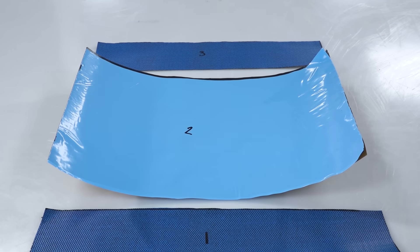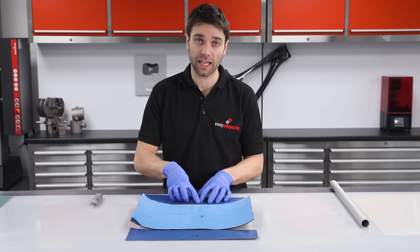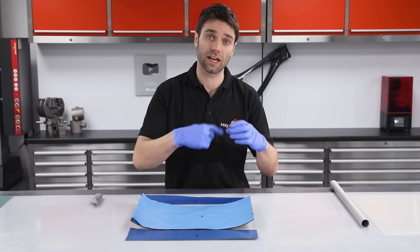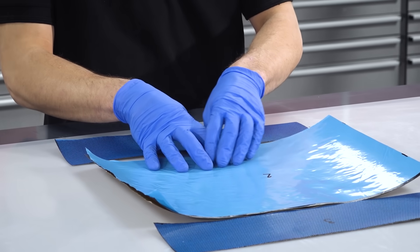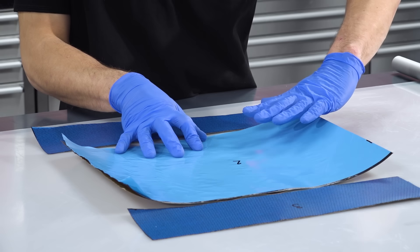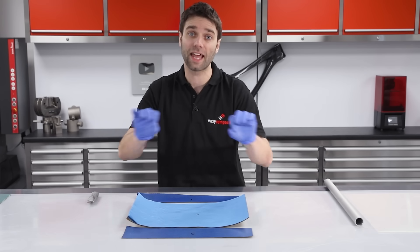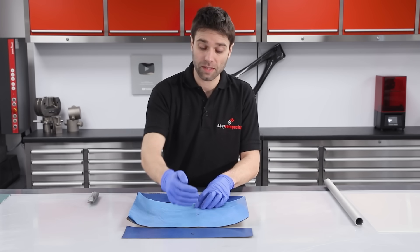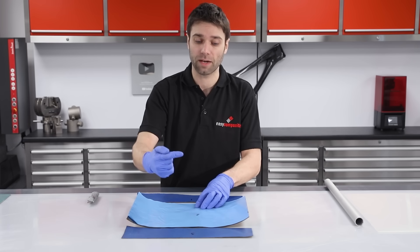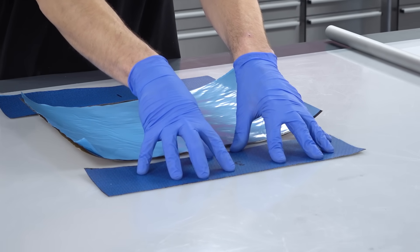This is the kit of parts for the layup. We have a 210 gram 2x2 twill as the first layer, which will be the layer on the inside of the tube. Then we have 300 gram unidirectional fibre — with all fibres running down the length — which gives us strength down the length of the tube, with enough material to do three laps around. Then we finish again with another layer of 210 gram twill.